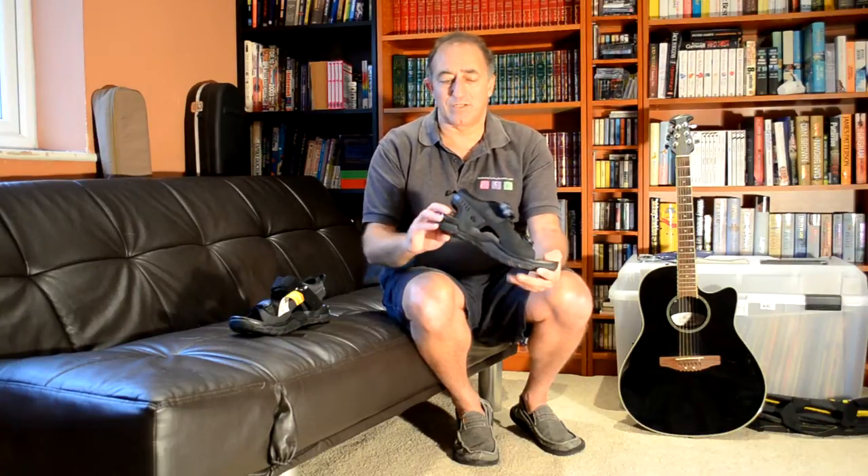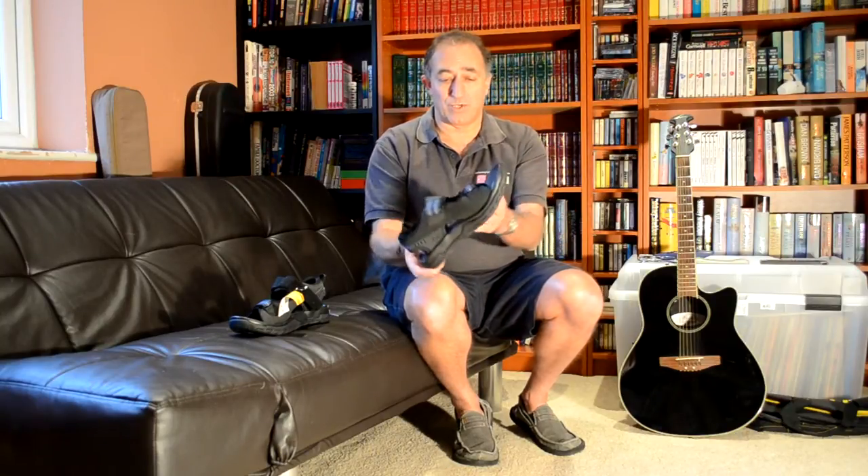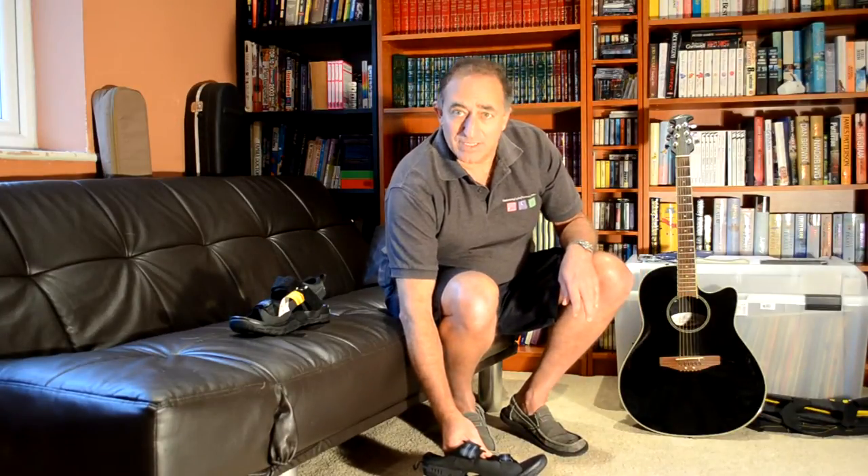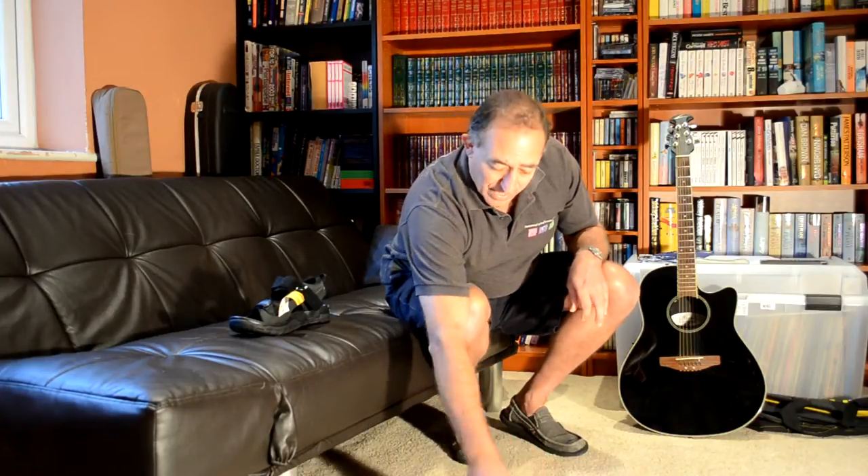It's just really nice, especially if they're SPDs. The reason I choose SPDs for hot weather cycling is because they're flush with the bottom, and even when we get the cleat in here, it'll still be flush with the bottom or just below. So instead of walking on a cleat, which makes you walk awkwardly and it's quite dangerous, you actually walk flat-footed. You don't have to take these off when you want to walk around.